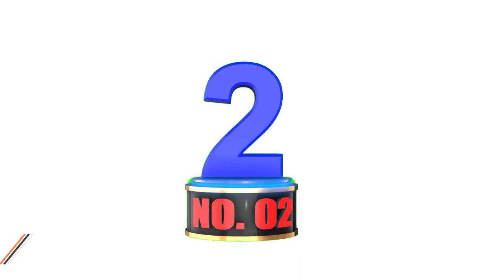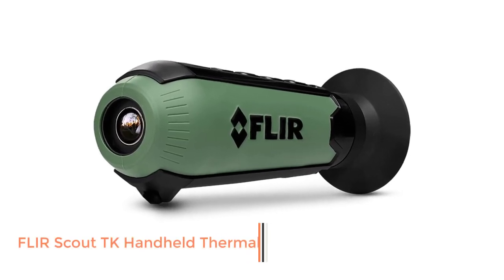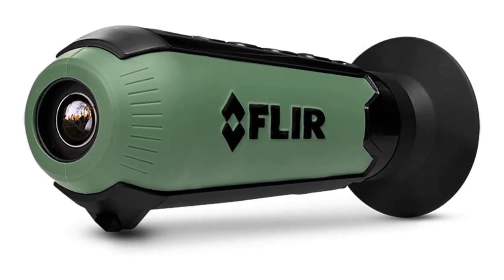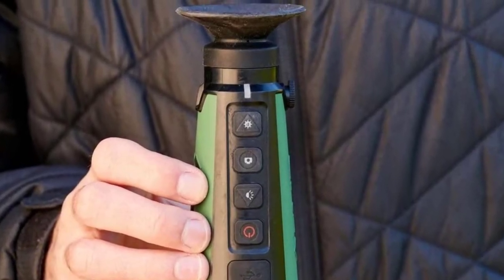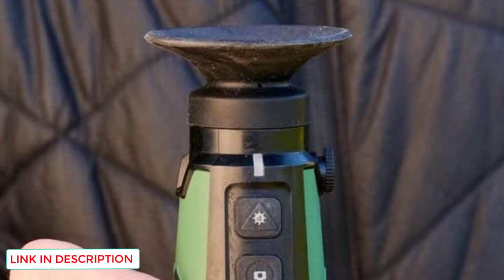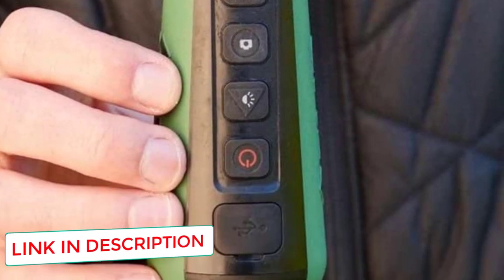Number 2: FLIR Scout TK Handheld Thermal. The next affordable infrared spotter on our list comes from a well-known name in the thermal monocular space, FLIR Systems. Even more compact and lightweight than the TM160, the Scout TK Mini weighs only 0.4 kilograms. That makes it a portable companion for home security and animal detection as well.